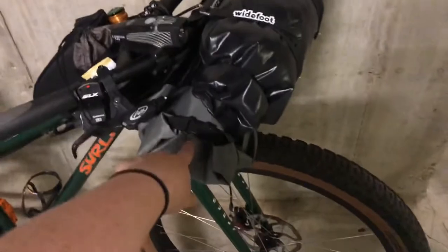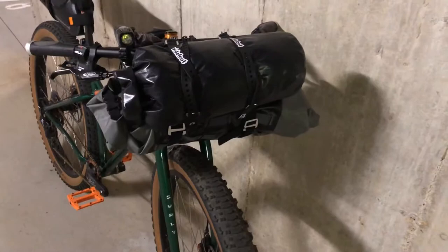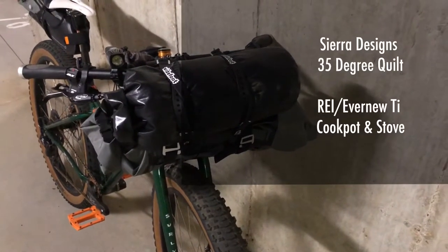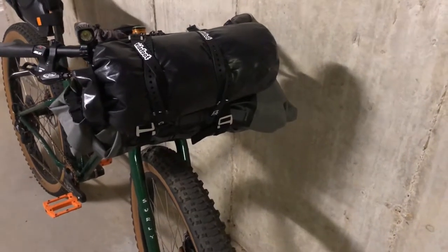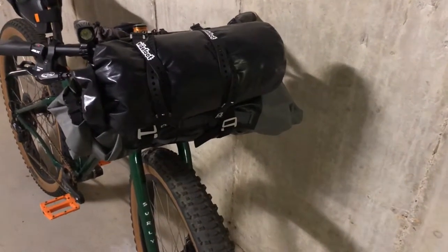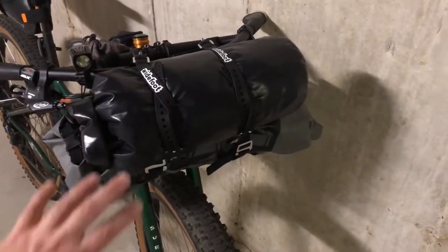In this bag — the bigger gray one, the actual Blackburn one — I have my sleeping quilt, my cook set, and my sleeping bag liner. And in this black bag, I fit all of my clothing.